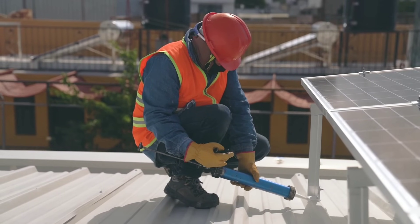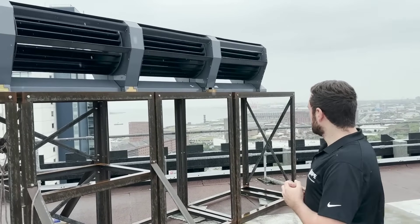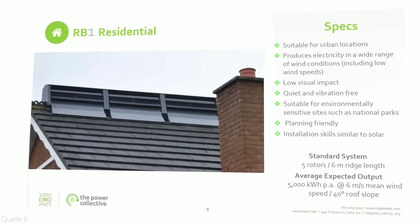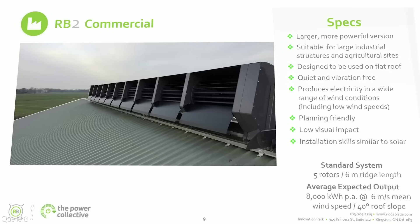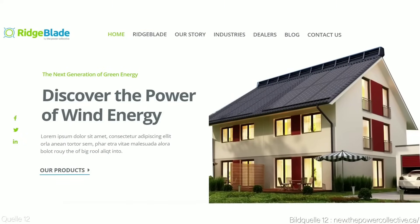On the other hand, Ridge Blade has some advantages over solar panels. For example, Ridge Blade can produce electricity even when there is no direct sunlight, or when it is cloudy or rainy. Ridge Blade also has a higher efficiency rating than most solar panels on the market today, a lower temperature coefficient meaning it does not lose efficiency as it gets hotter, and a smaller footprint that preserves the aesthetic appeal of your roof.